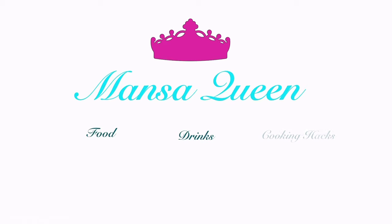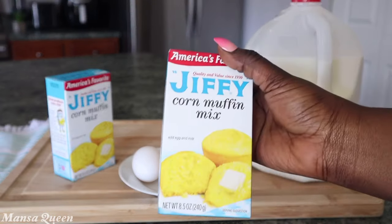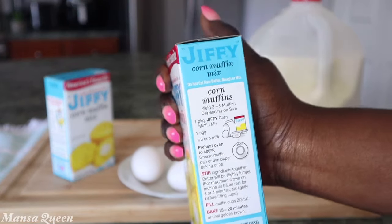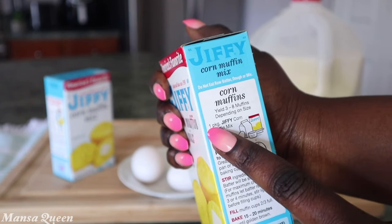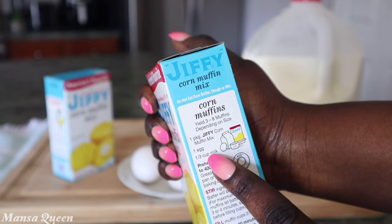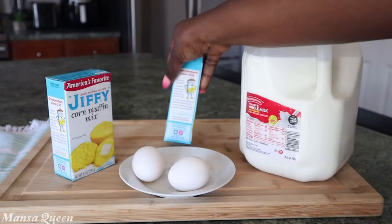These are the instructions on the jiffy corn muffin mix. Today we're going to be using two boxes. It tells you that for each box you need one pack of the muffin mix, one egg, and one third cup of milk. That's what the regular instructions say, but we are not following that.